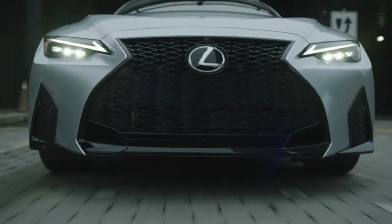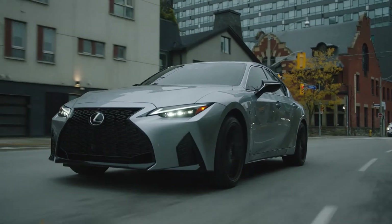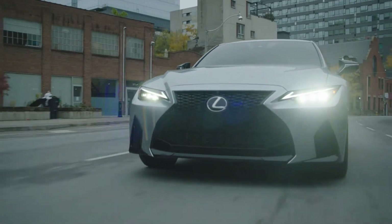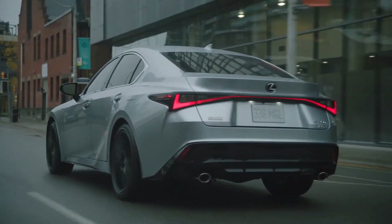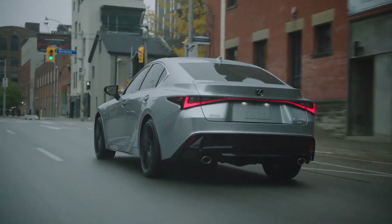You may want to wait a little bit longer for the racier 2022 model, the IS500 F Sport. That will be powered by a 5.0-liter naturally aspirated V8 engine pumping out 472 horsepower, joining the lineup next year.